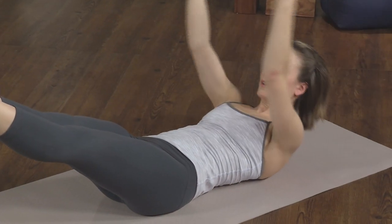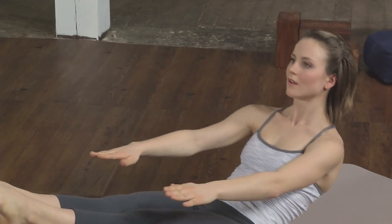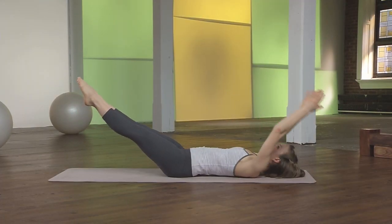Exhale, deepen the belly. Inhale, extend long. Exhale and deepen. Keep the legs at the same height throughout.